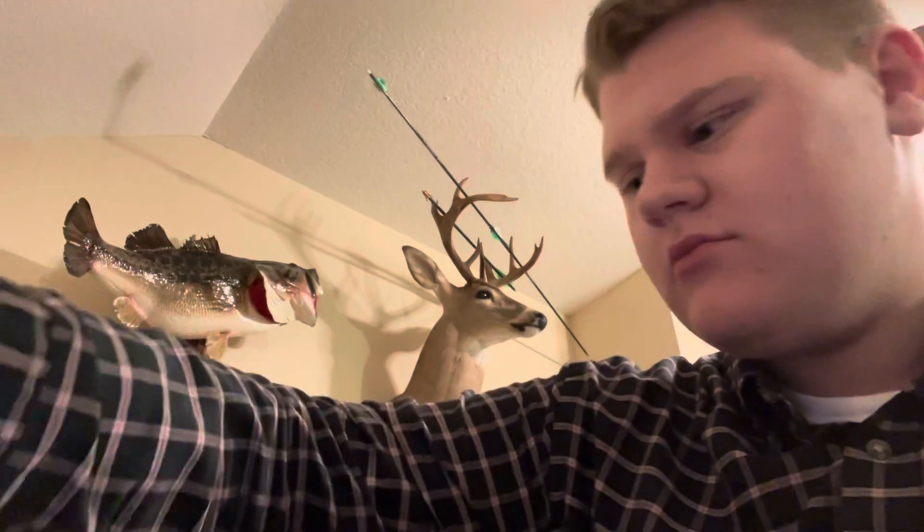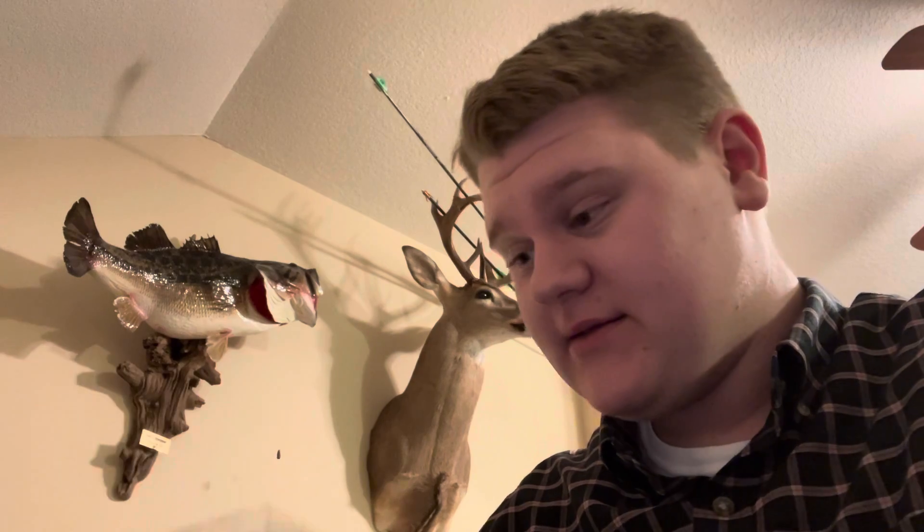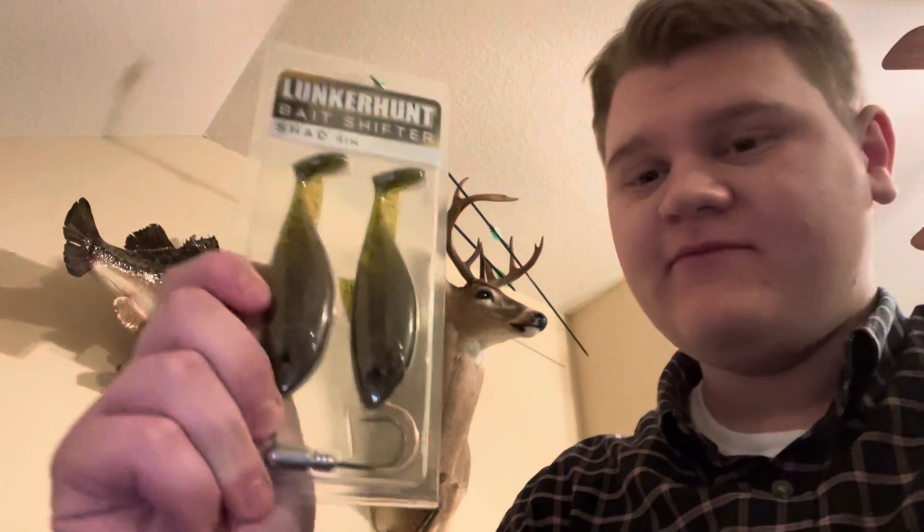We have a Lunker Hunt Crush — this looks like a little popper. It's nice, that'll catch fish. Next up we have a Lunker Hunt Bait Shifter Shad. Oh, that is a big swim bait right there — that's for those four or five pound bass. That's a big old thing right there, but I love the color.